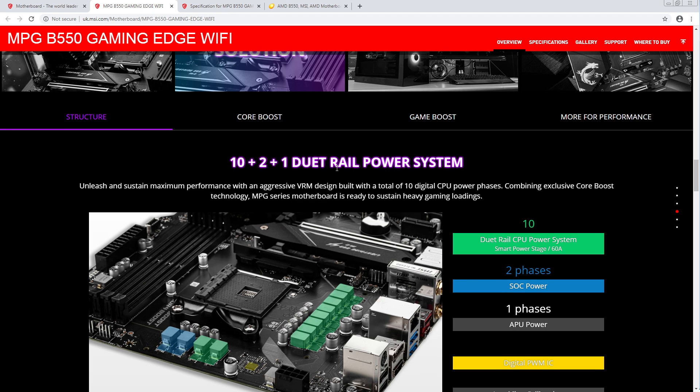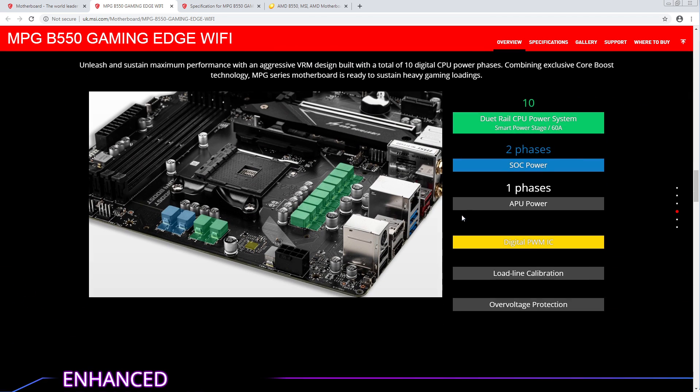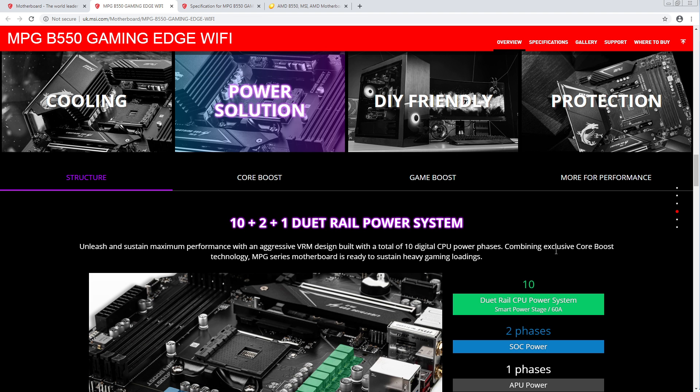10+2 duet rail power system — so that's 10 power stages, five phases. That works fine. It just means you potentially need more input filtering. Five phases is already a relatively high phase count. It's interesting that they advertise having support for load line calibration, which is good. There are a lot of low-end boards that don't have load line calibration, so it's actually a good idea to specify that you support it.